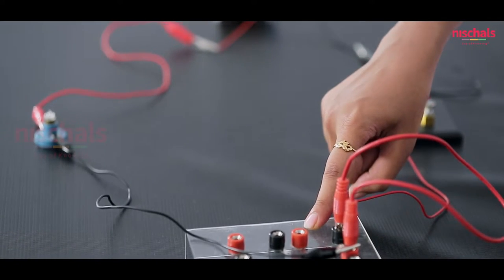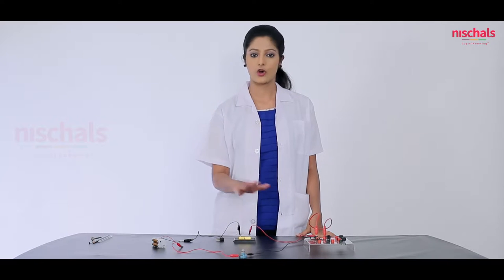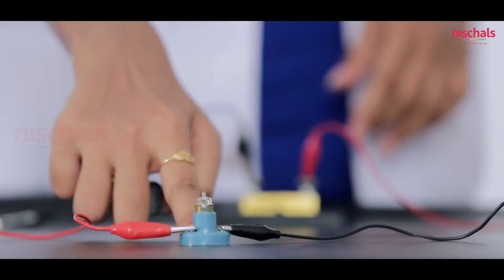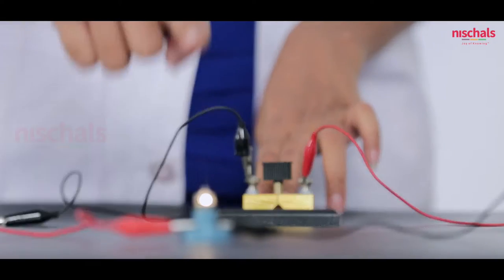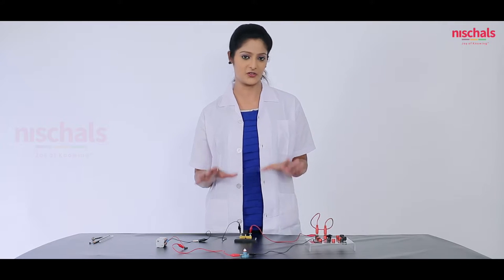Now we are going to connect the dry cells to the plug, plug to circuit board, circuit board to torch bulb and from there back to dry cells. To connect all these, we need the help of crocodile clips or banana clips. We have connected all these and you can see that the bulb is not glowing because the circuit is open.